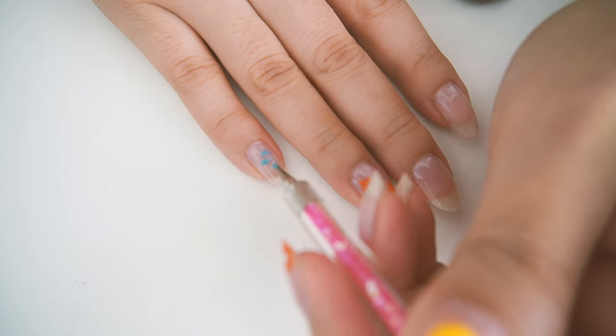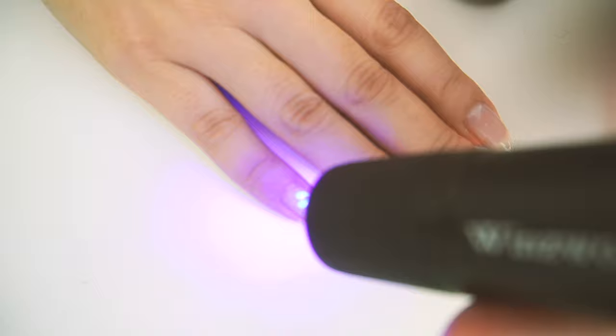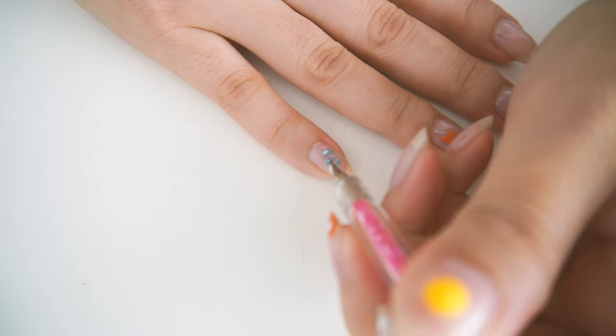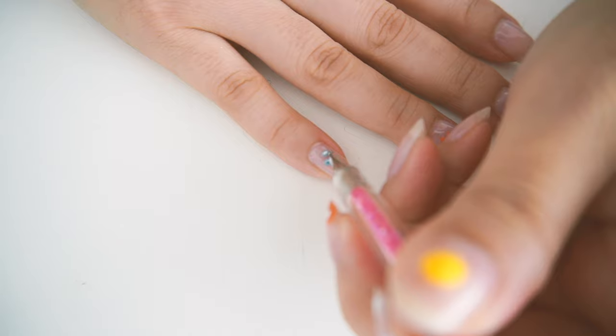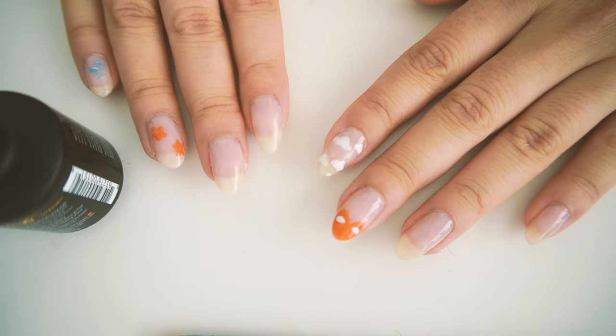So far I've been using the dabbers — the diddly puffs — and I found that it's been quite easy to use. It is now 4 o'clock, so I would say 50% of the nail art took about an hour. It really doesn't feel like that long.